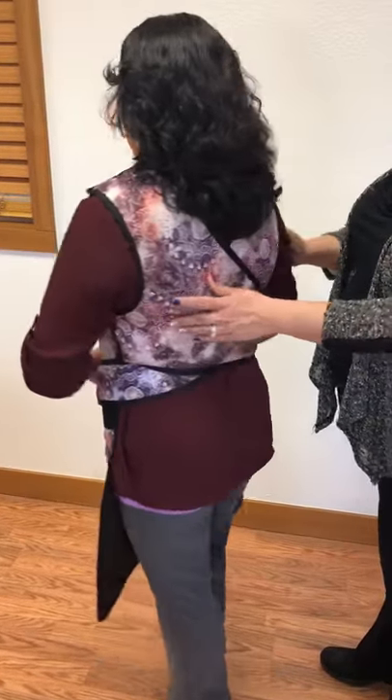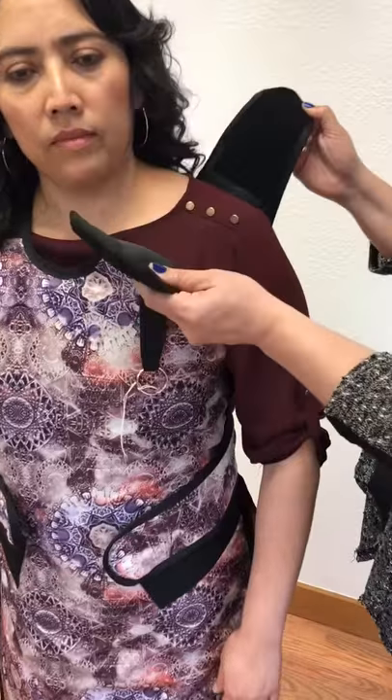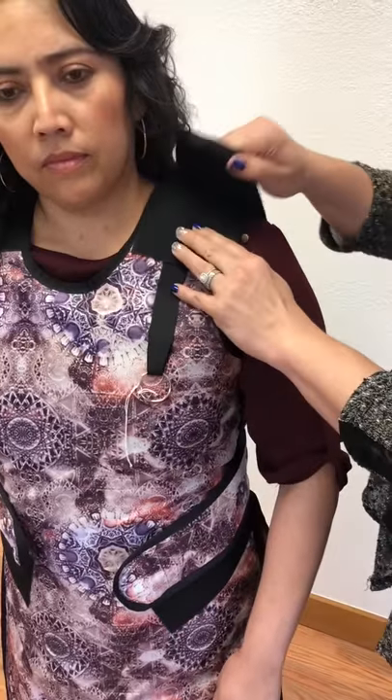The flaps criss-cross in the back. The difference between this one and the VA apron is that they are the same design, but the only difference is that this one has an adjustable shoulder, so you can get nice coverage around the breast area and get it as tight or loose as you want.